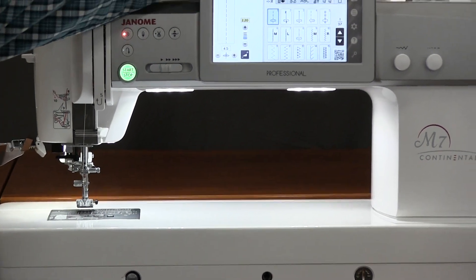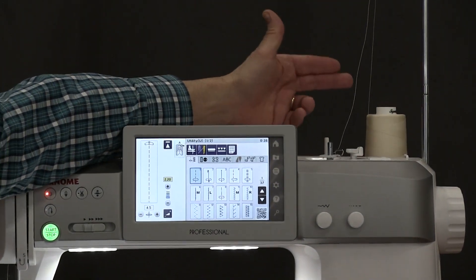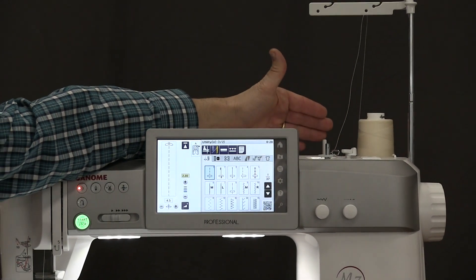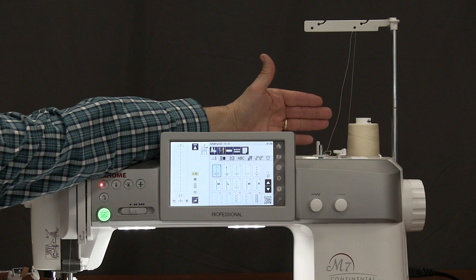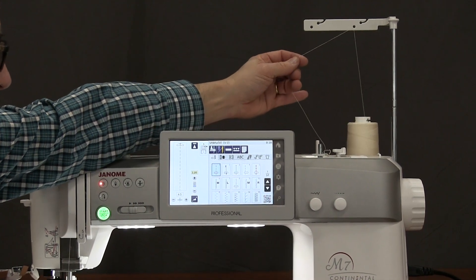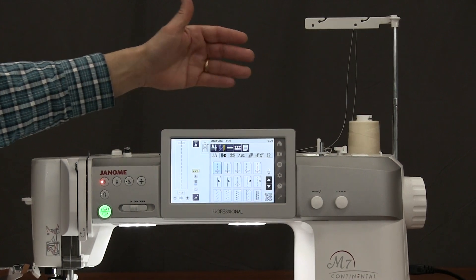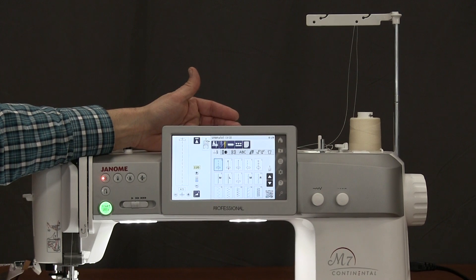Starting over on the right side, we have a built-in antenna so you can use your larger cone thread. If you want to use regular thread, yes you can, but it has the capability. The antenna ensures the thread will flow consistently, which means we're going to have a better quality stitch with even threading flow.